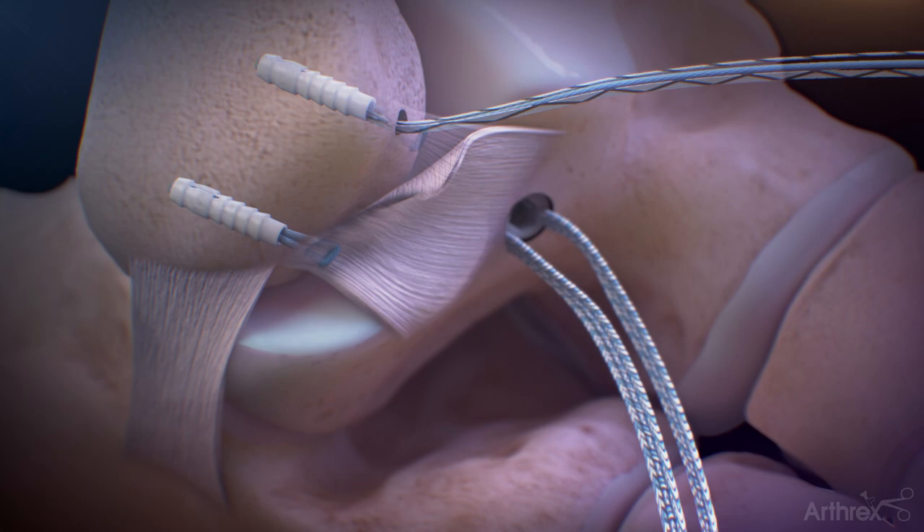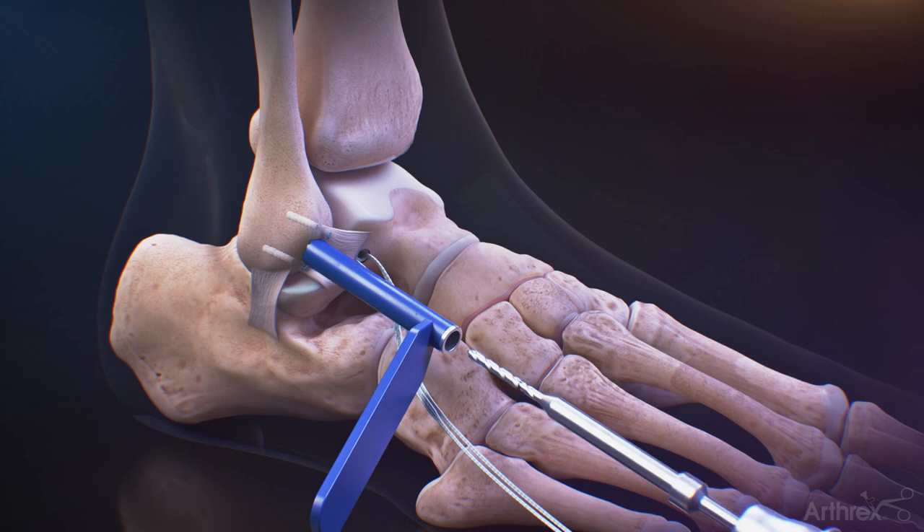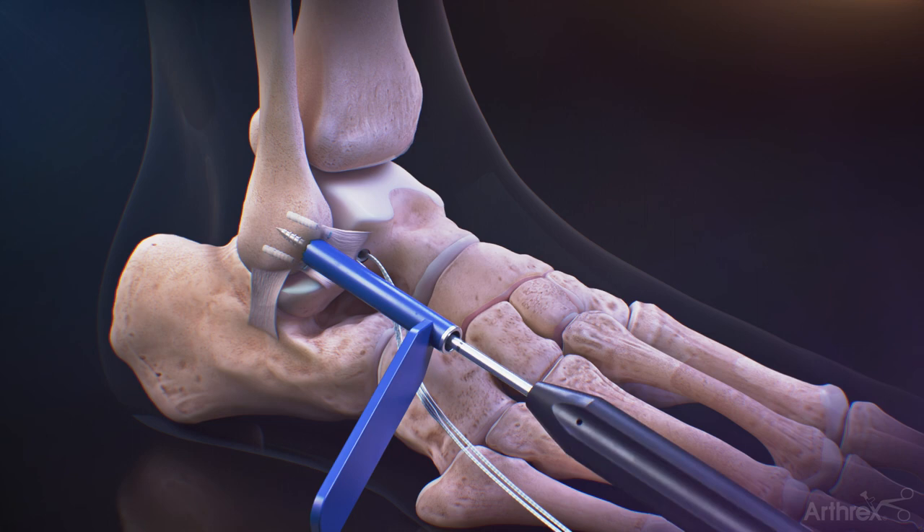Cut the suture and repeat for the second anchor. Place the drill guide for the 3.4mm drill on the fibula between the Dex 3.0mm knotless suture tacks and drill, then tap using the 3.5mm tap. Remove the tap and guide.